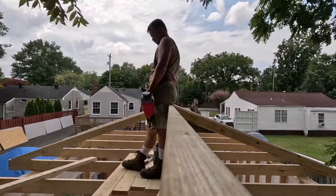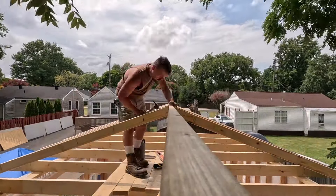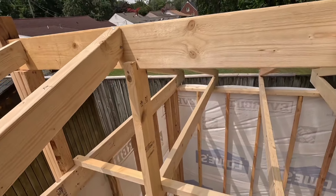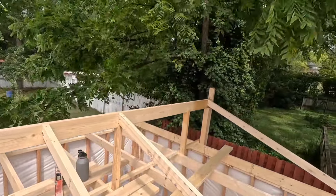I'm screwing all these in with standard construction nails, making sure everything is straight and level for each one. We also decided to put some cross bracing underneath to hold that main beam up just a little bit more.